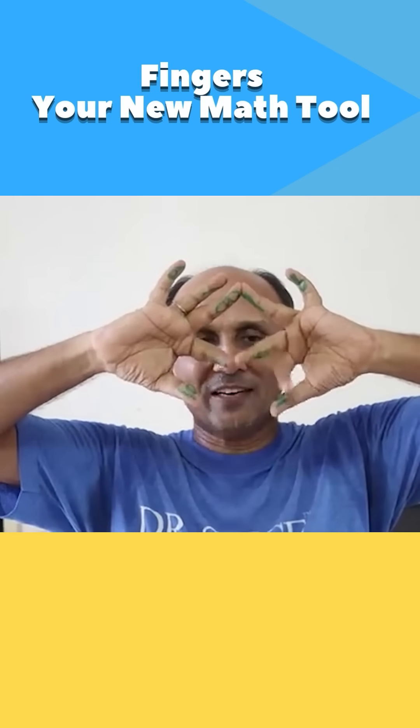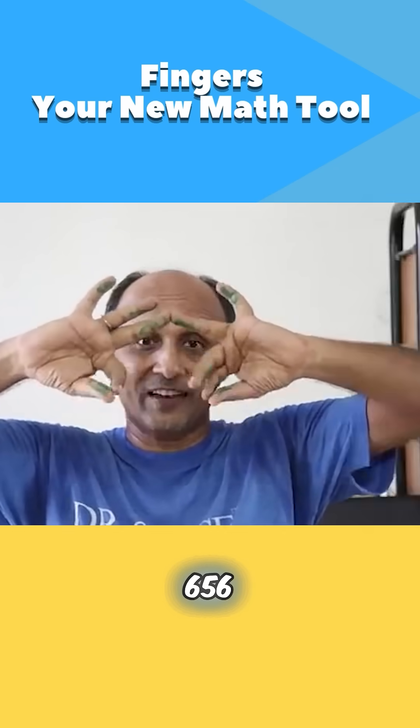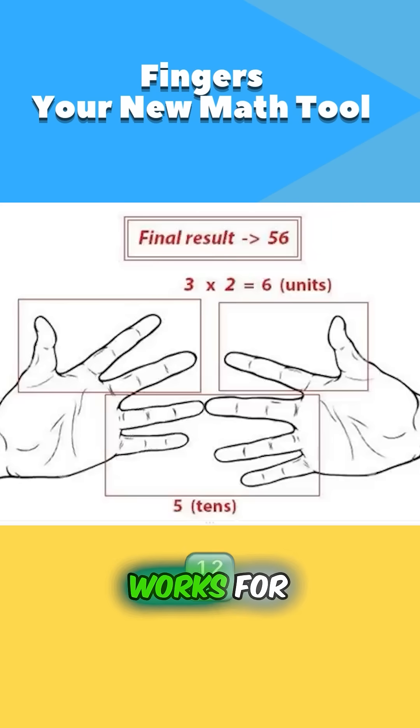So what I have to do is 5 times 10, plus the previous, which is 6 — that gives 56. And you will see that this works for any number.